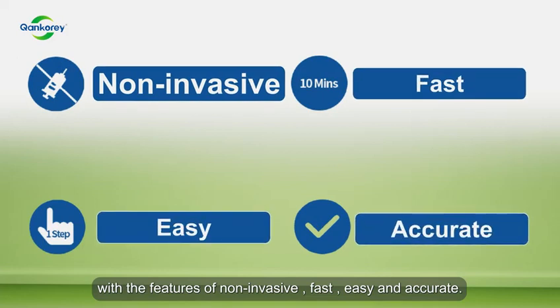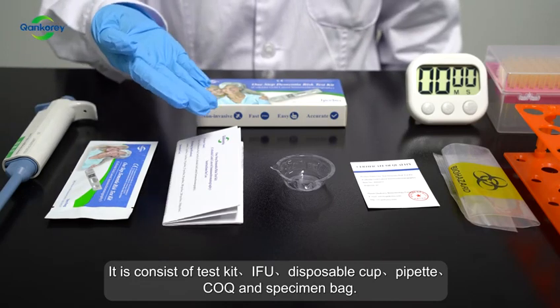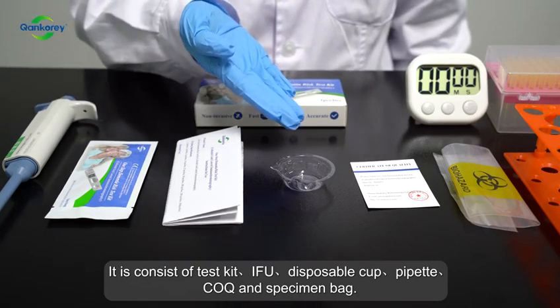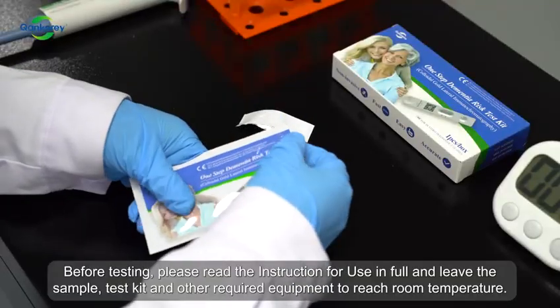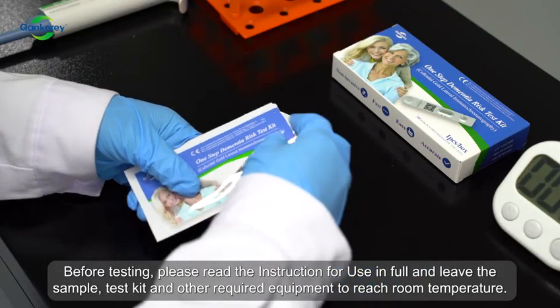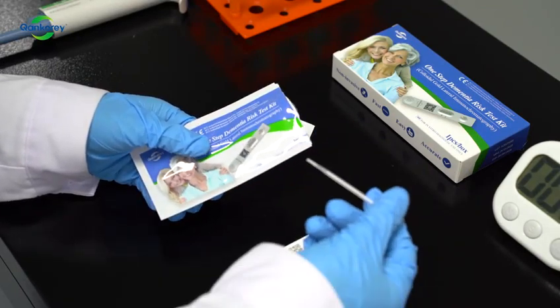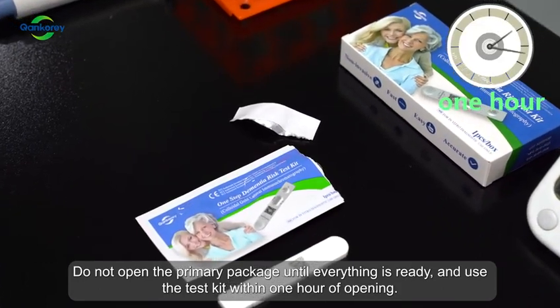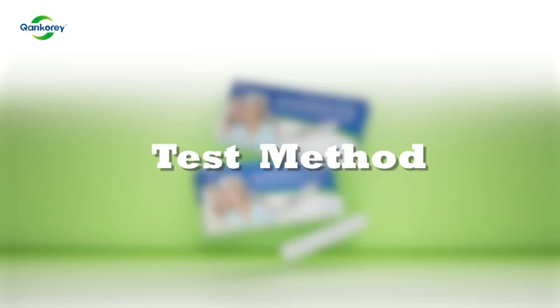It consists of a test kit, IFU, disposable cup, pipette, COQ, and specimen bag. Before testing, please read the instruction for use in full and leave the sample, test kit, and other required equipment to reach room temperature. Do not open the primary package until everything is ready, and use the test kit within one hour of opening.